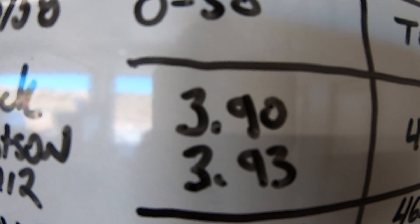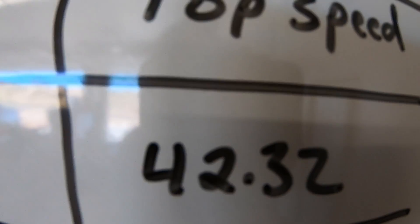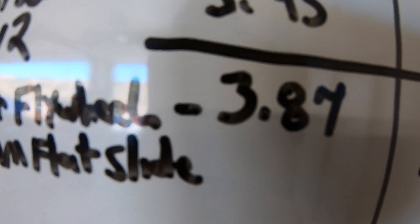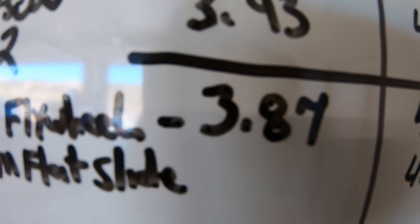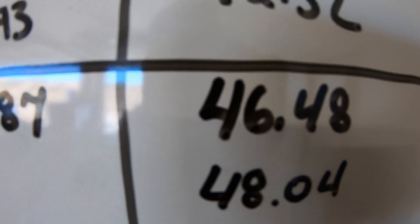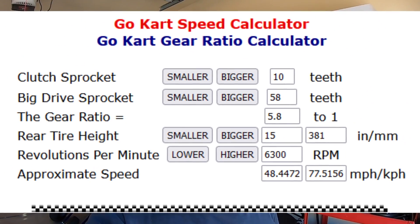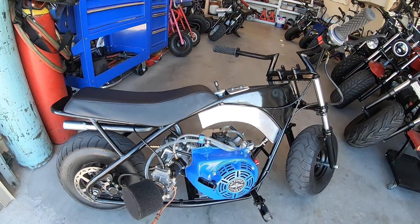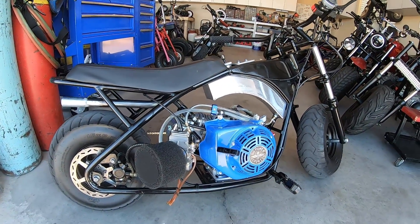The bike definitely got quite a bit faster with just a flywheel and a carb. Totally stock with a header pipe it did 3.90 for the best 0-30 time and 42.32 mph top speed. After adding the flywheel and 24mm flat slide, best 0-30 dropped to 3.87 and top speed jumped to 48.04 mph — a gain of around 6 miles an hour. The engine was turning around 6,300 RPM according to the gear ratio calculator. Next time I'll add a cam and see what it does.